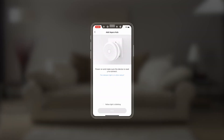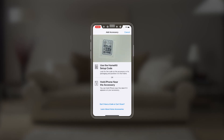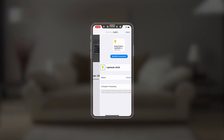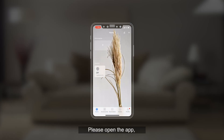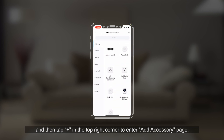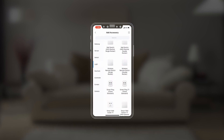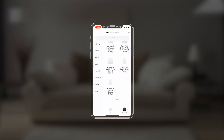Quick setup. Please add the hub to the app according to the hub quick start guide. Open the app and tap plus in the top right corner to enter the add accessory page. Select smart wall switch, single rocker, and add it according to the instructions.